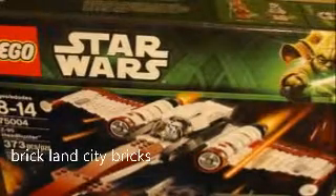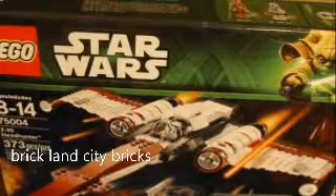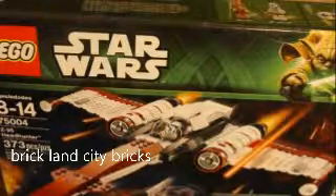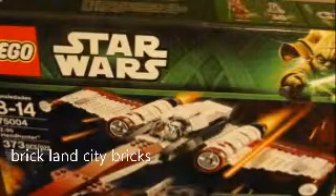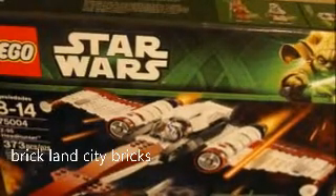Hey guys, this is Thick Ray here doing a review on the Headhunter. I haven't been making videos lately, been busy, but I'll be making some reviews so check that out.